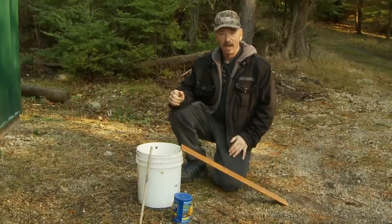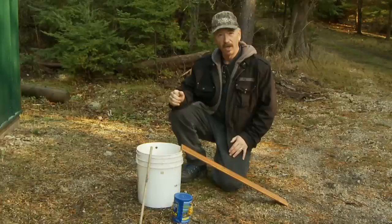Hi, I'm Robert from NorthlineExpress.com and we're going to show you how to make a better mousetrap.